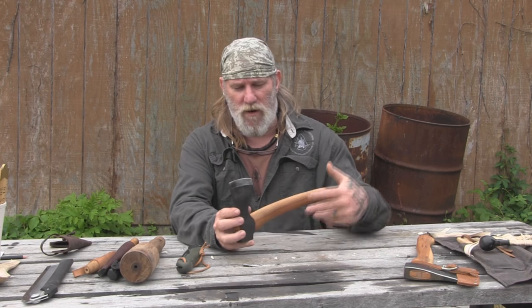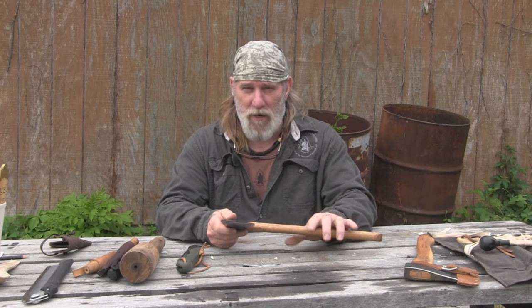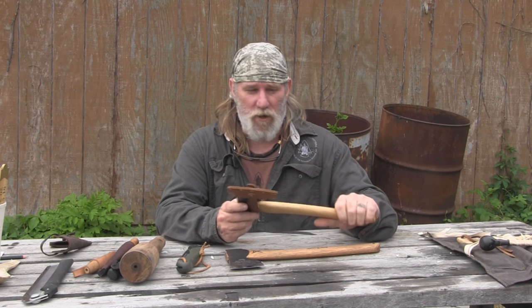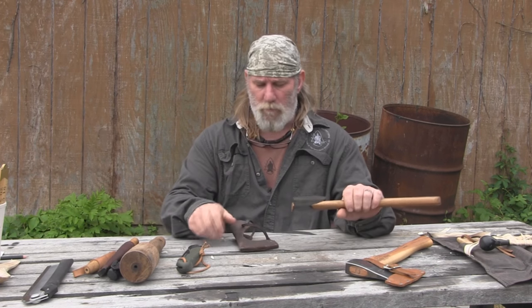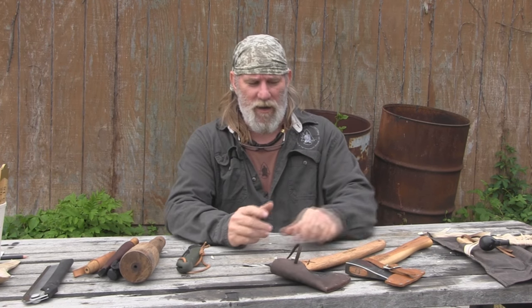Thickness and grind matter — this axe has a nice Scandi-type grind and a nice thin bit on the front. With a head less than two pounds, it's not going to wear your arm out as fast when carving. You may want a bigger axe for splitting, but this axe will do that job as well. We don't need to get that complicated in the beginning since we're only splitting branches about three to four inches in diameter to make spoons and utilitarian tools. Any hatchet will work, but certain patterns and designs give you better functionality over the long haul. Get what you can afford, use that, get good with it, and then high-grade as you go.